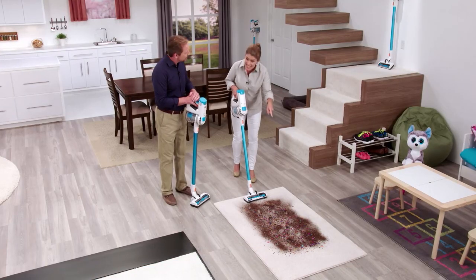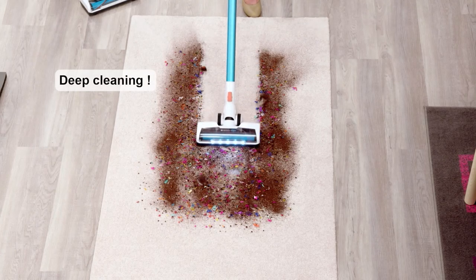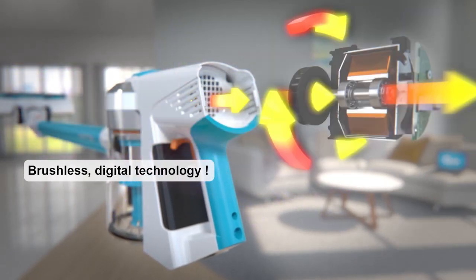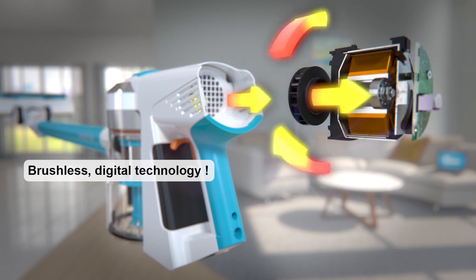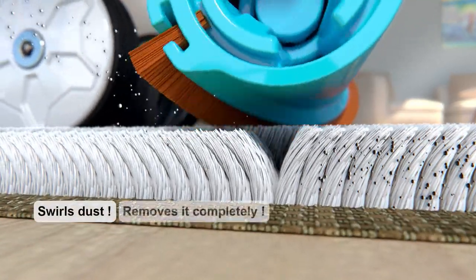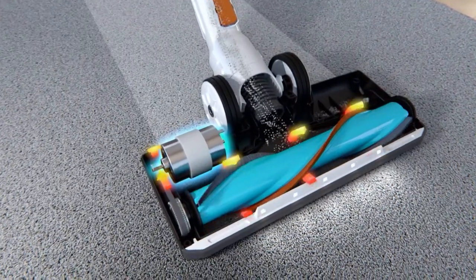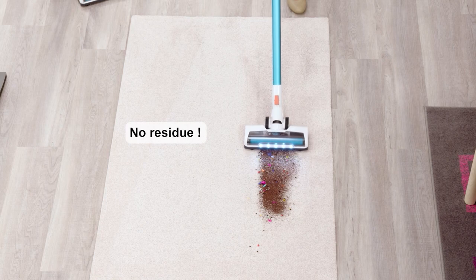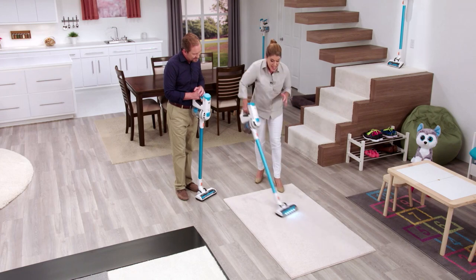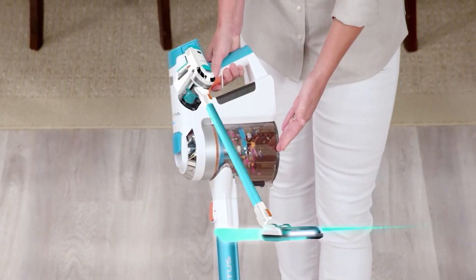With Invictus, not only am I cleaning the top mess that you see, but with the BLDC technology, you're getting two and a half times more power than other vacuums. Plus, with that motorized brush roll, you're going to be able to pick up all the dirt, hair, confetti, and debris deep inside the carpet. Watch as I glide across this carpet, never having any loss of suction — and all the mess is now right here in the canister.